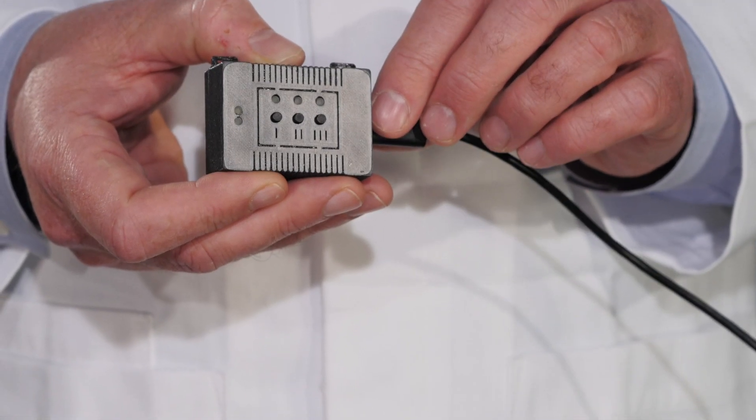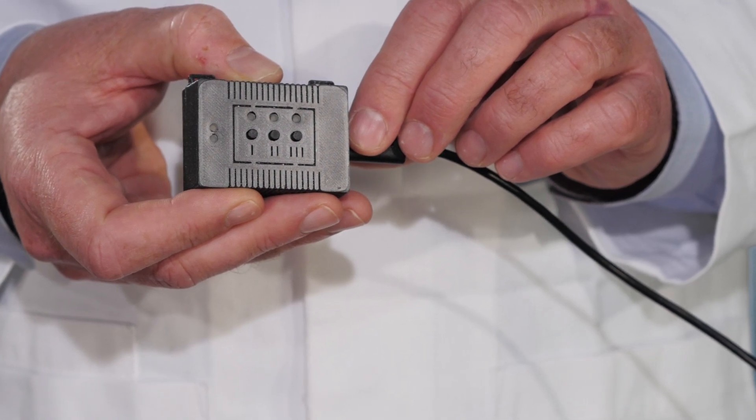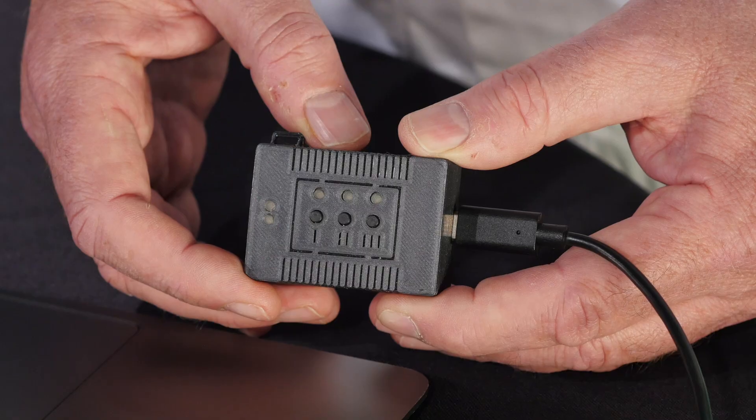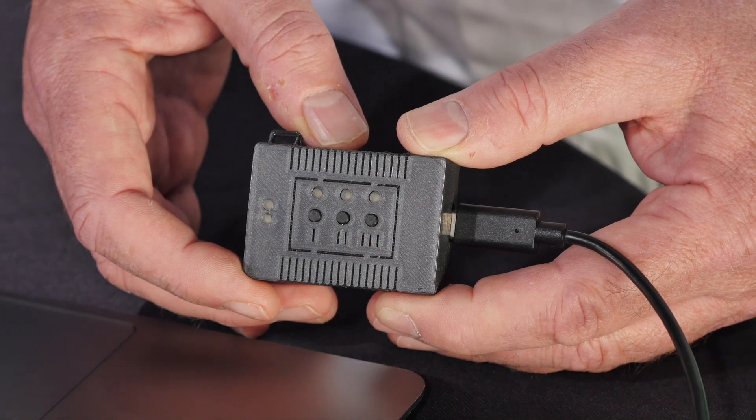Button 1 types the password for a user account on the Mac. So if you have an employee or a student machine that has an account on it, just plug in the Automaton 2, press button number 1, and it logs in. Pretty sweet, huh?